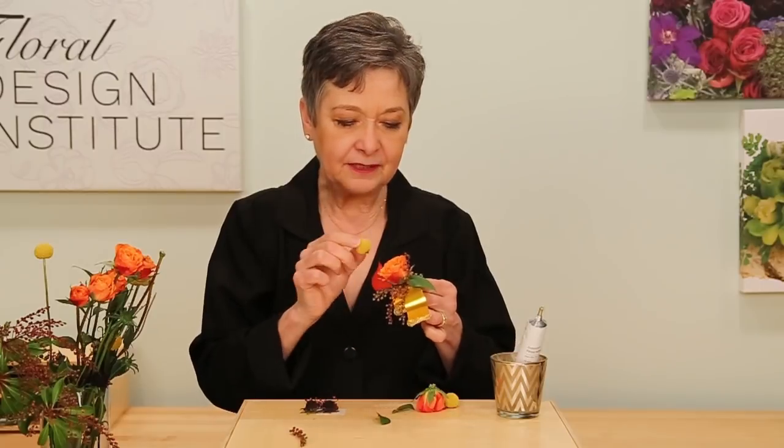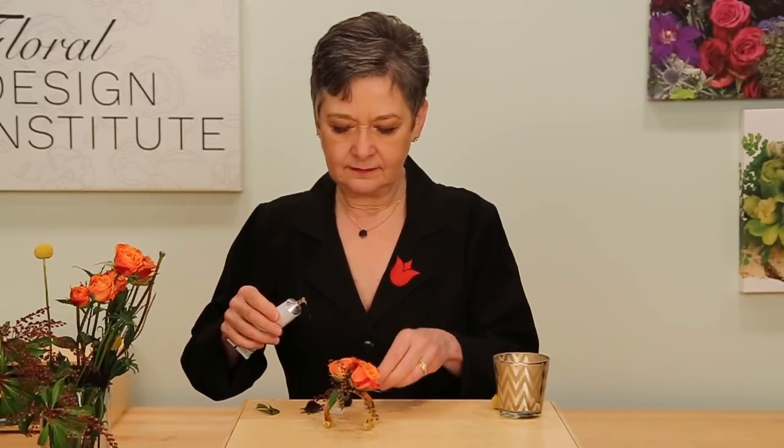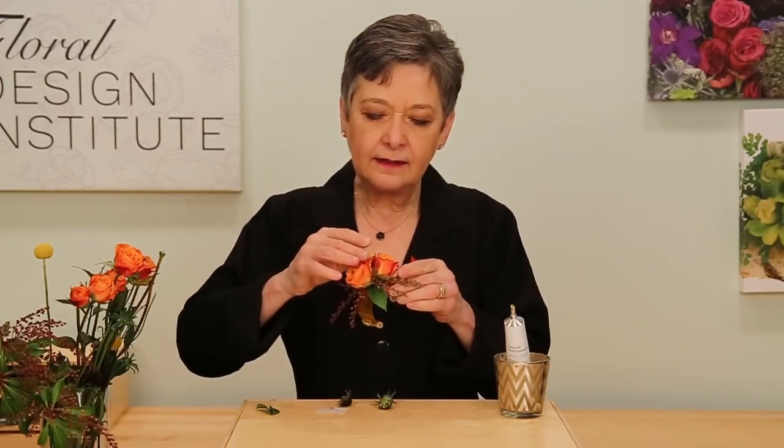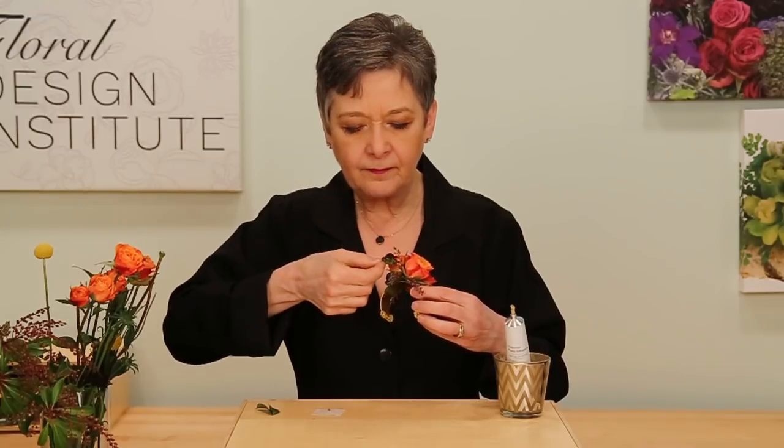Going back and adding the Craspedia. Continue adding until you get a beautiful cuff. The smallest things — the scabiosa buds — save them for last because they're the most delicate. They can go over the top of everything else. Adding it in, building it up, getting the depth of color. Then double-check that all your glue is concealed and that the texture is beautiful on both sides, front and back.